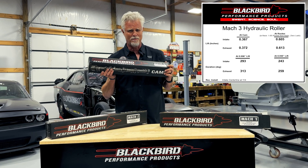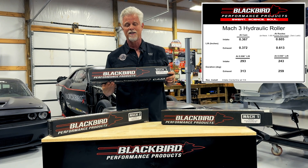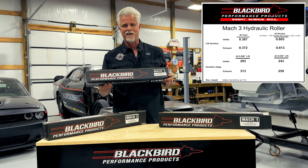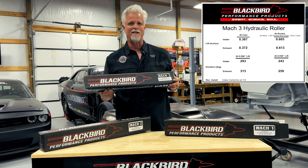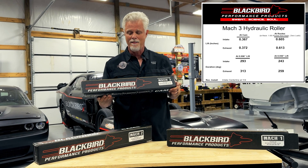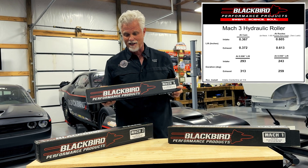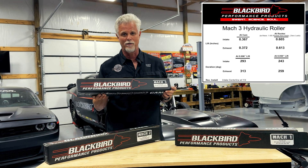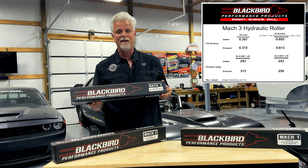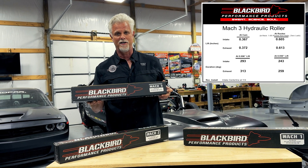This Mach 3 cam we've been selling and shipping for quite some time with good results. It works well in larger cubic inch NA motors and smaller cubic inch lightly boosted — when I say lightly, I mean less than 15 psi of boost. This cam has been working very well in all those applications. Like these other cams, it was developed as part of our race spec engine development program — specifically with our 1,450 horsepower race spec engine.